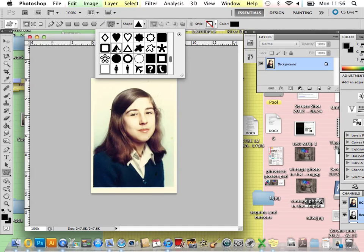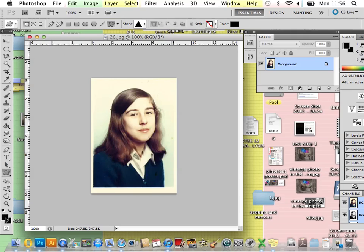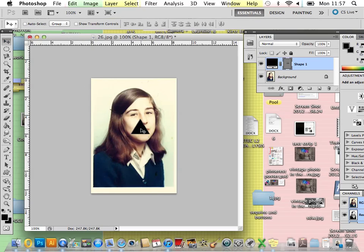Once you've selected your image, it doesn't matter what colour you're on as we're going to correct that into a clipping mask. Holding down the Shift button to keep it all in proportion, draw your shape. Try not to make it too big as you won't be able to piece it all together at the end.